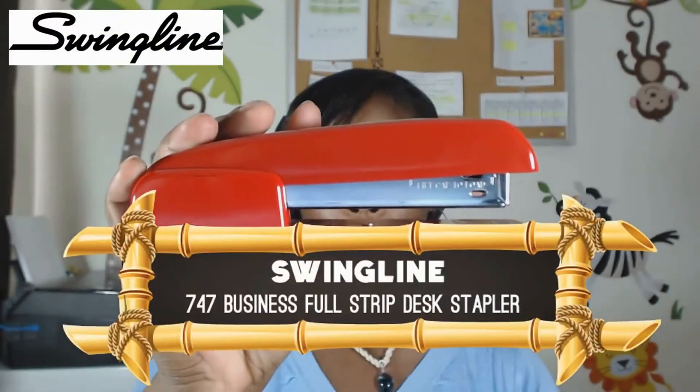So over the years, Swingline products have come to be known for their legendary performance and their durability. And today we're going to take a look at their classic and iconic 747 stapler.